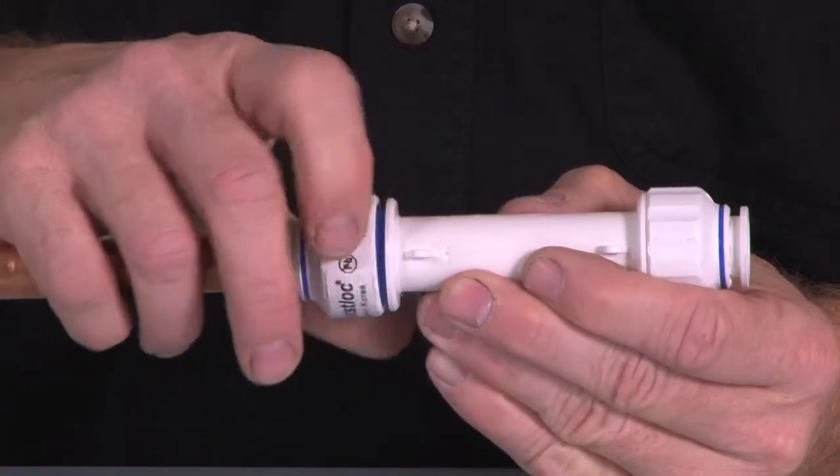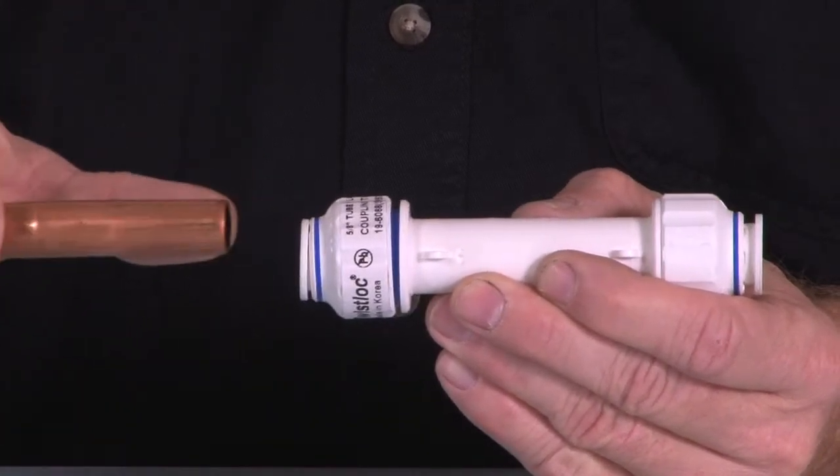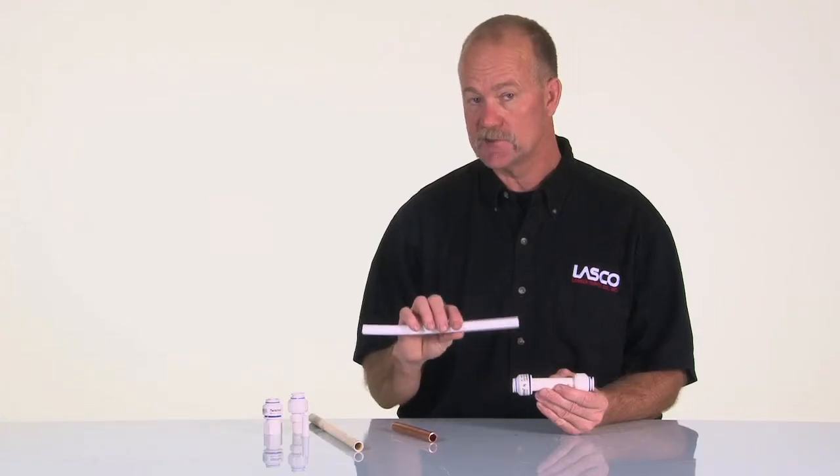To release the pipe, undo the nut, push the release ring, and slide out the pipe. Now we can take and install our PEX pipe.